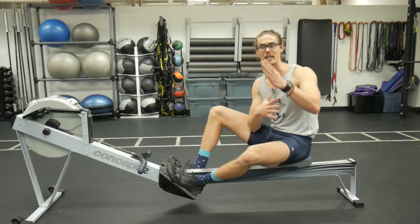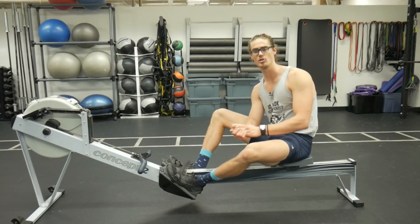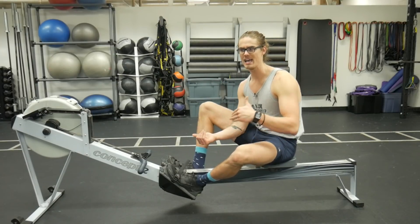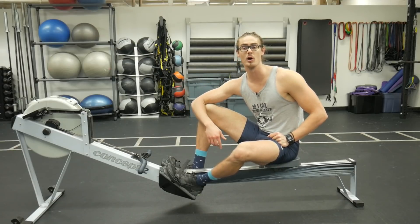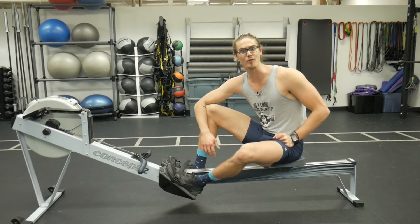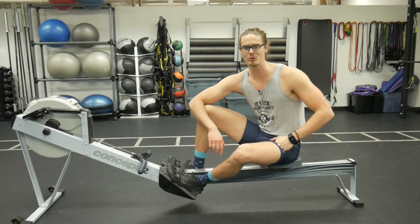I hope this video could shed a little more light on understanding your foot placement and how it affects your rowing. Give that small adjustment a try, see how it feels, and let me know what you think in the comments below — and leave suggestions for future videos as well. Thanks so much for watching, and I'll see you guys again real soon.